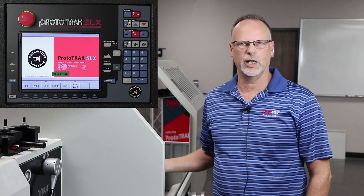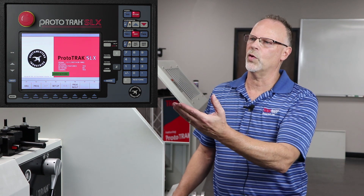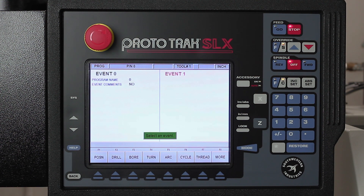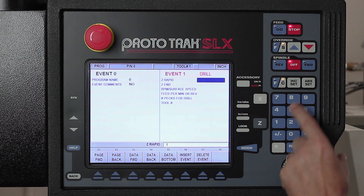I've got my first tool in here already — it's a 5/16th drill bit. I'm at the home screen, so first thing I'm gonna do is go to program mode. I'm just gonna skip the part number by pushing 'go to beginning' and look over here to where it says 'drill,' which is the second button. It wants to know my Z rapid point. When drilling, I'll use at least a hundred thousandths away from the part to make sure I have enough clearance, so I'm gonna put that at point one.